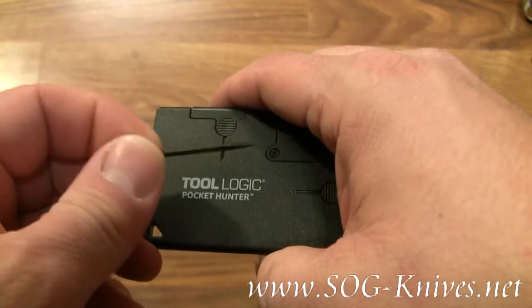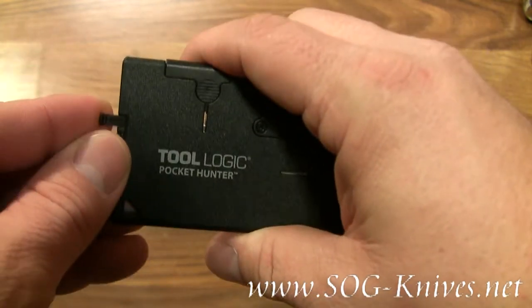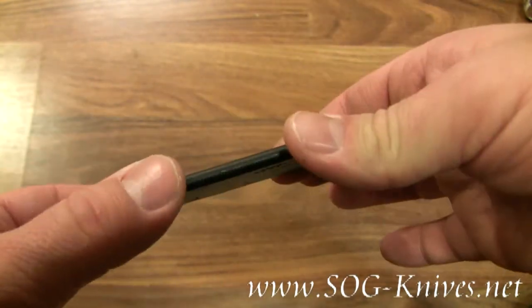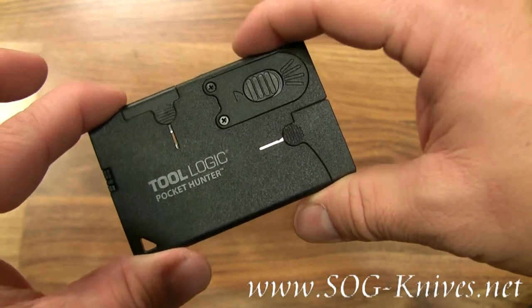We also have a toothpick that tucks away nicely. This is the Tool Logic Pocket Hunter model CC2HB.